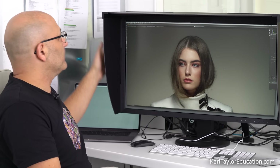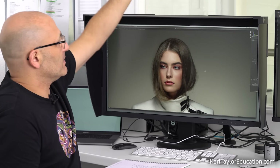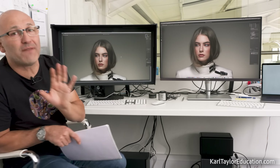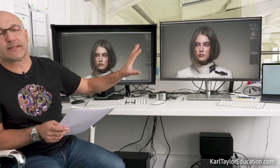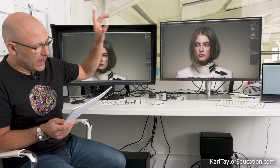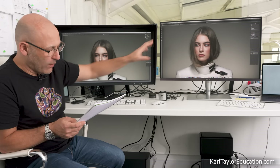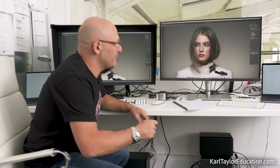The Eizo comes with a hood designed to stop glare from office down-lighters hitting the screen. The ASUS doesn't come with one, but there do appear to be third-party hoods available online. There are no speakers in the Eizo, but the ASUS has two small 3-watt speakers and I believe also a headphone jack input port.